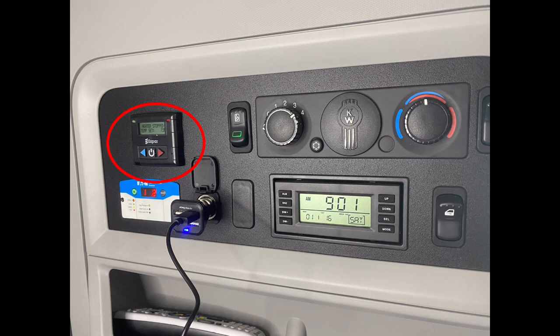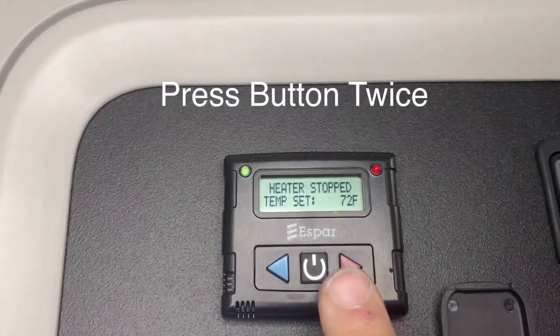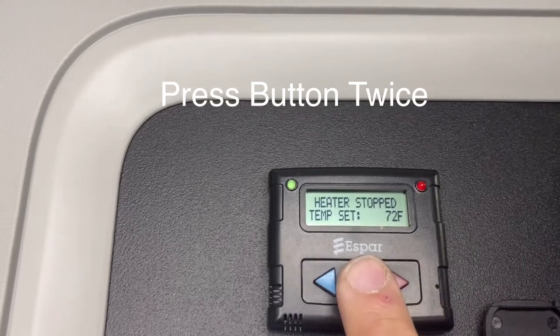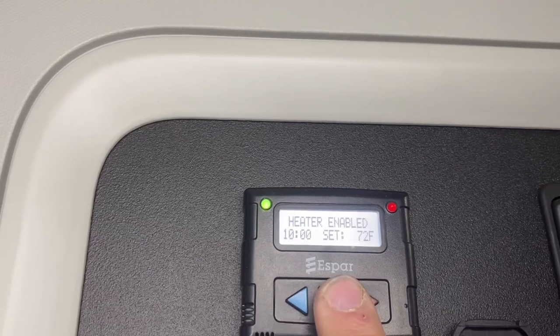This is the control for your S-bar heater. To start the heater, press the button in the center, and the heater will change from stopped to enabled.